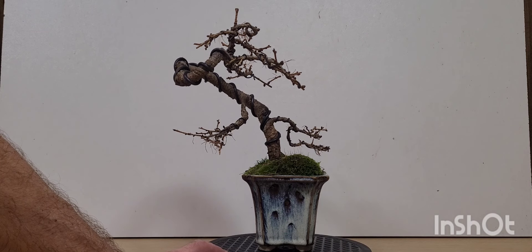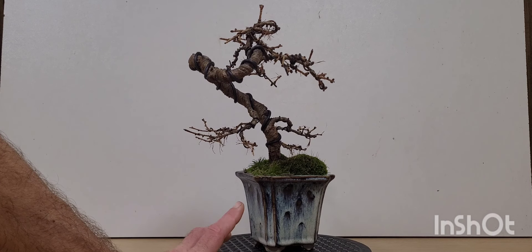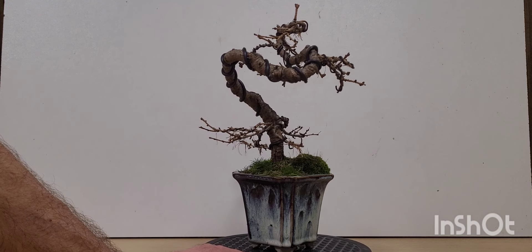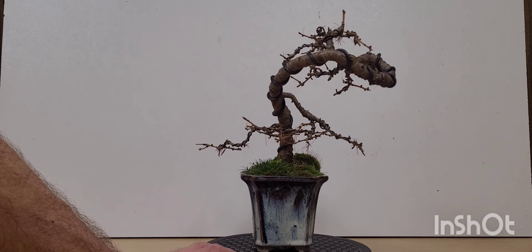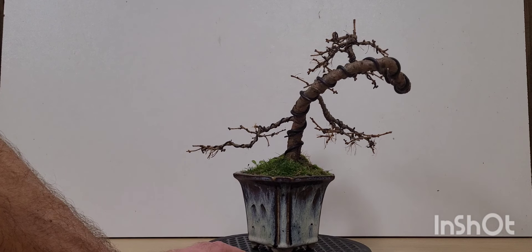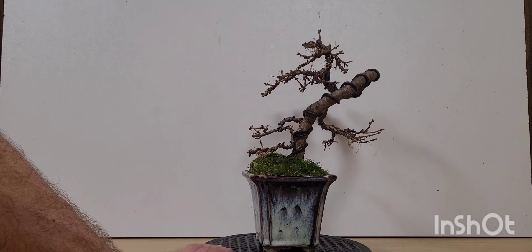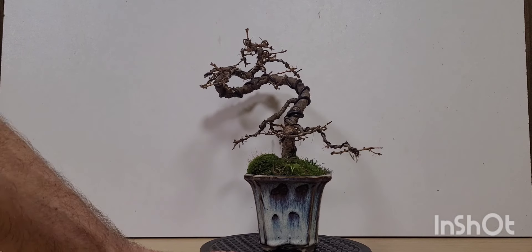Hopefully one day somebody else will have this tree in 50 years' time. It won't look anything like this, but it might have a similar structure. So don't be afraid of really pushing the boundaries and trying to design something a little bit different, because although it's not really appreciated now, one day it possibly could be. That's my outlook on bonsai — almost like leaving my own stamp on something. We haven't stamped on sticks yet — it's brilliant.